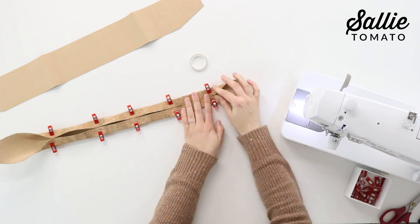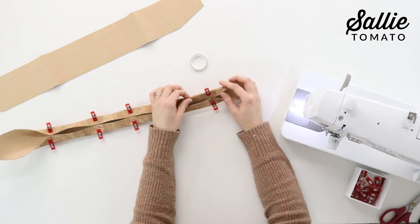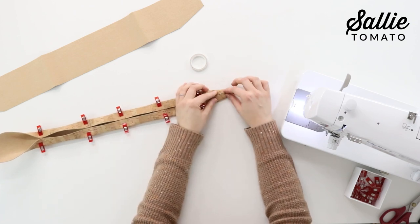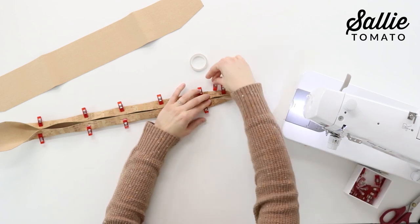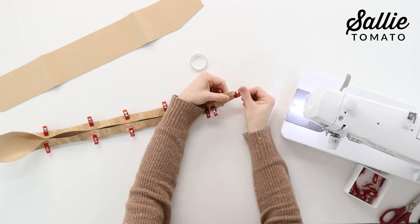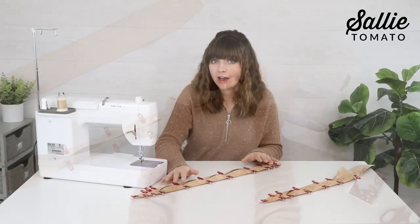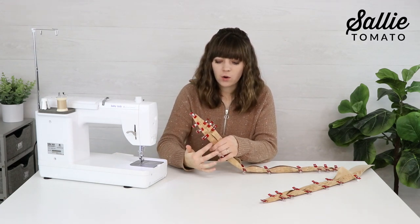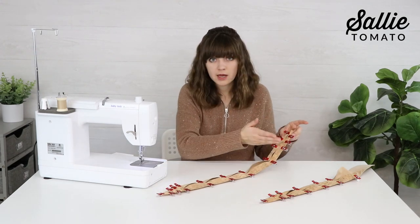You can use basting tape or wonder clips to hold the layers together. Since cork is all natural you can iron it, but because of its durability and thickness it tends to bounce back, so clips and tape are really the better option. Line up the cut edges in the middle. After clipping each handle, measure in from the short edge and mark a horizontal line across the strap according to the pattern — do this at each end of both handles.